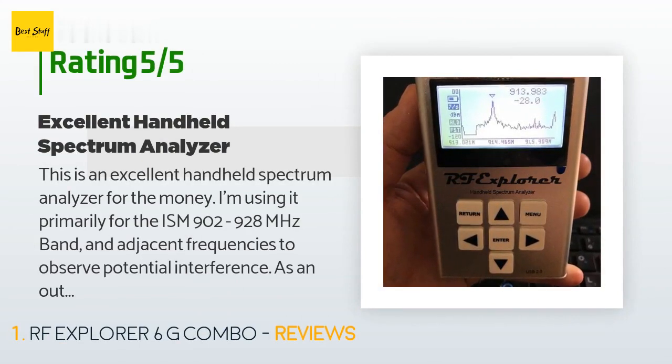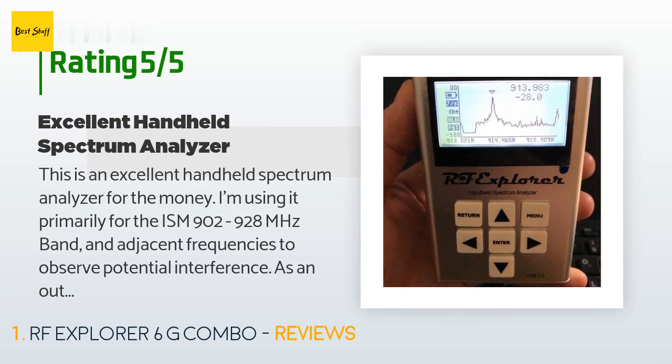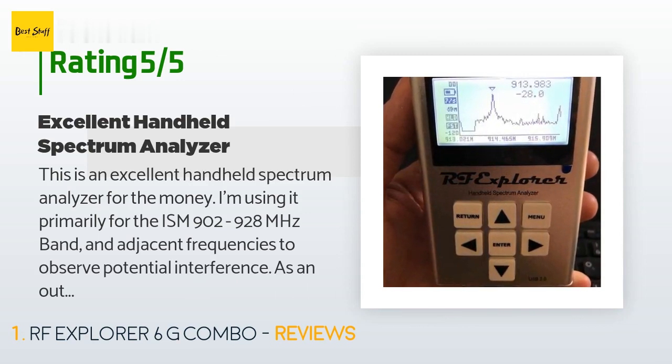The average rating is 4.5 stars. A customer said: "This is an excellent handheld spectrum analyzer for the money. I'm using it primarily for the ISM 902 to 928 MHz band and adjacent frequencies to observe potential interference. As an out-of-the-box test, I set my radio to transmit on 914 MHz and found the resolution on the RF Explorer to be very accurate. The tuning is very intuitive as there are only a few buttons to choose from. I would highly recommend this analyzer to those who need a very basic, portable, and inexpensive device to take out into the field or do light work."